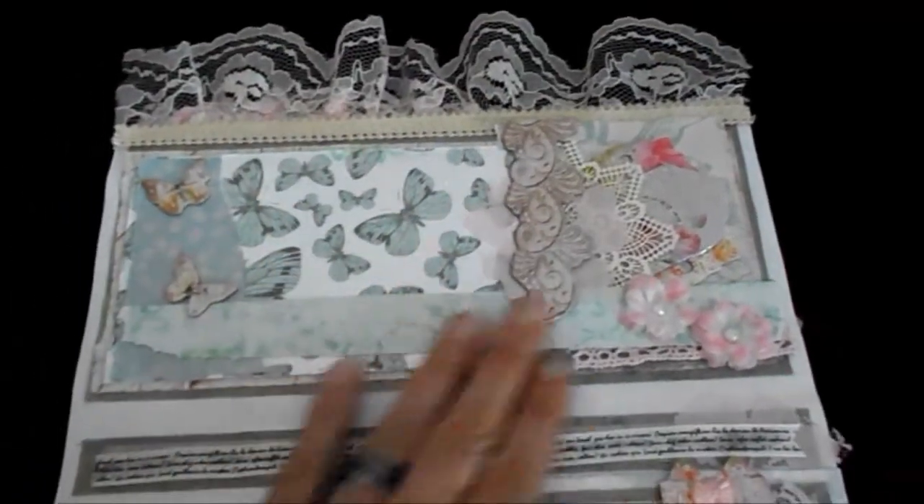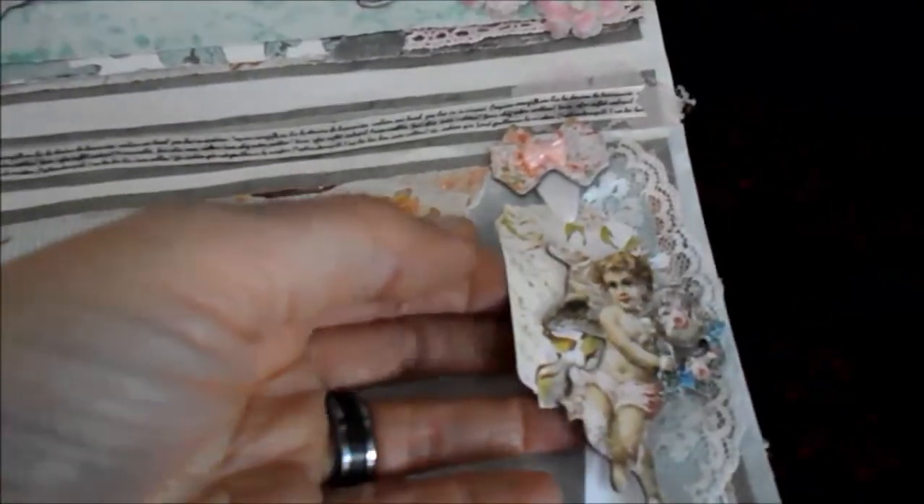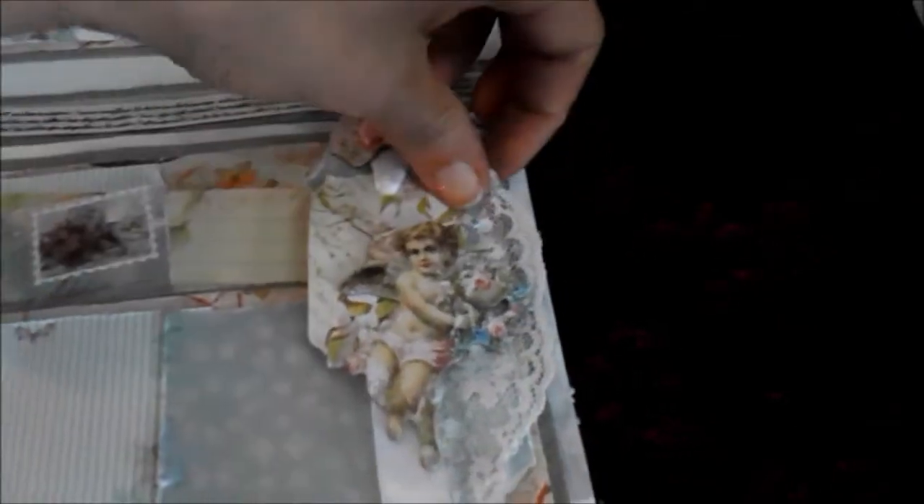Some laces and dollies and flowers. And again here some laces — there's a lace here, a lace there — and a ribbon.